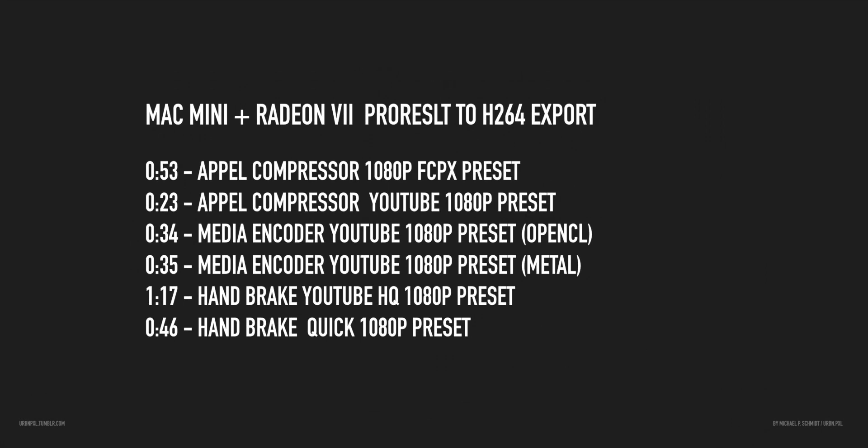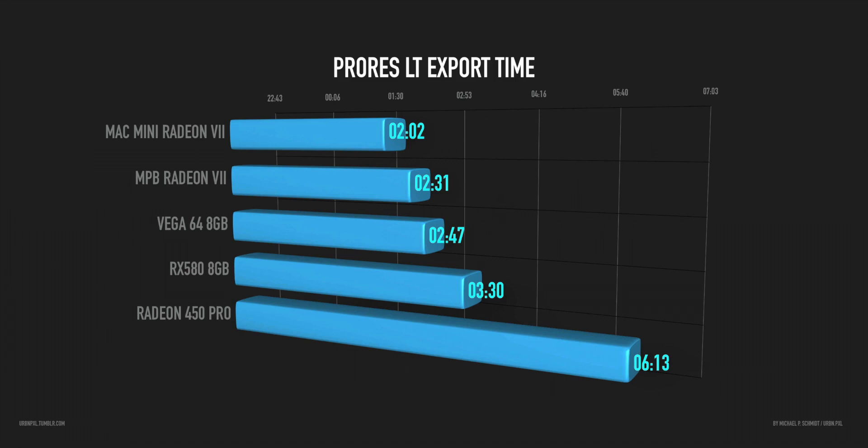Here are some numbers — I will make a detailed video comparing different workflow situations. Apple Compressor did quite well for the YouTube presets; it was the fastest. Handbrake is a bit slower but I think it's still the more efficient codec exporting solution in terms of quality and file size. Both Media Encoder and Compressor exported bigger files and the quality is the same or even a little bit worse — I think Handbrake still does a better job. So those are the numbers.